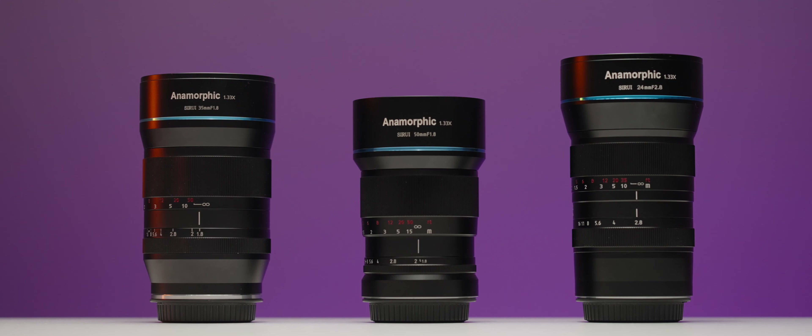Anamorphic on a budget? This is real! Surrey — yeah, that's the right pronunciation of this company name — 50mm, 24mm and 35mm, which is shooting me right now, is a pretty outstanding option for videographers all over the world.